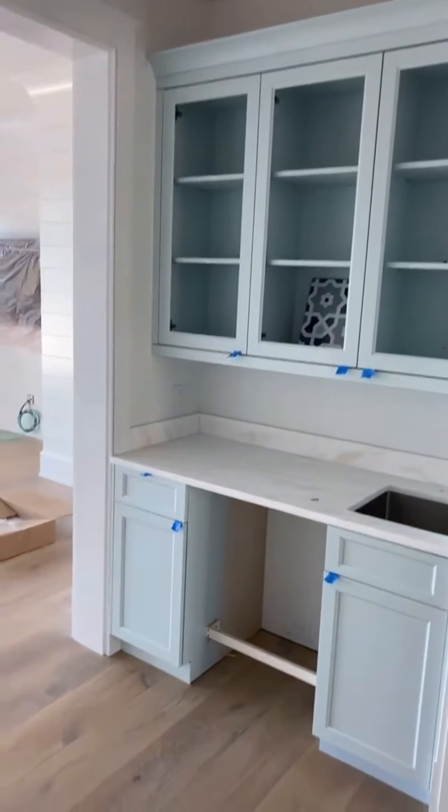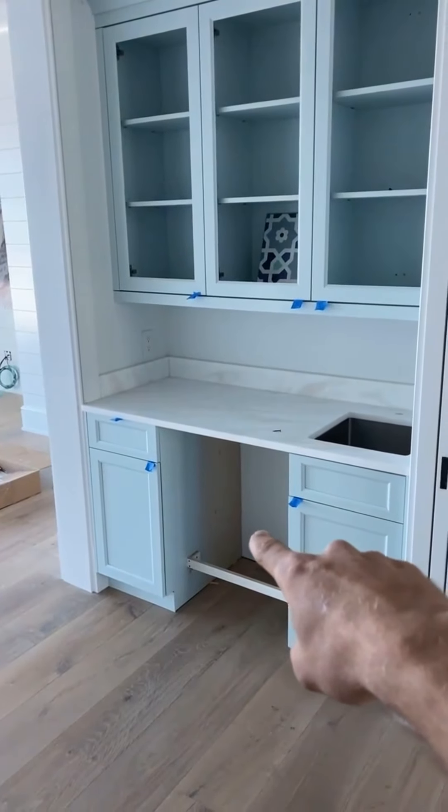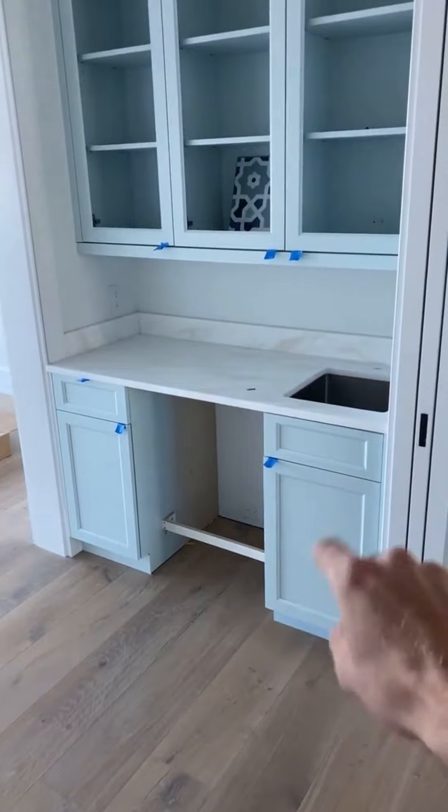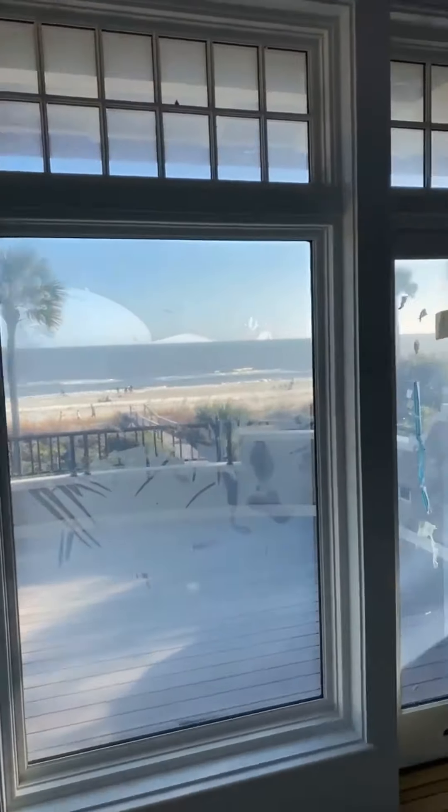The ocean lounge — glass, freezer panel, hardware, and color match wax. Got a little bit of water out there.